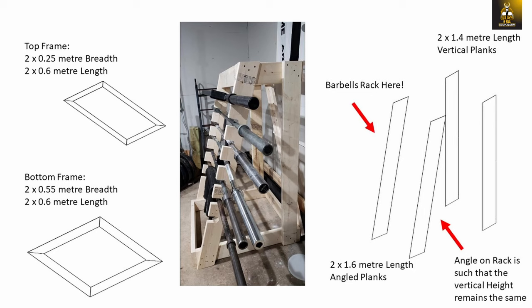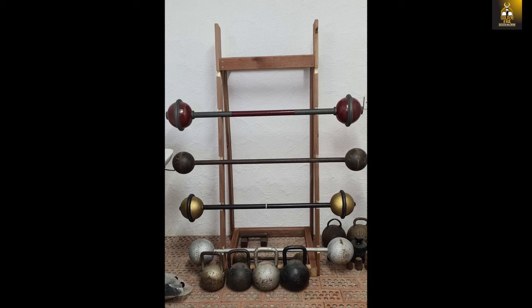The trapezoidal pyramid structure is then created using vertical planks. Two planks of 1.4 meters sit perpendicular at the back. The other two at the front are angled such that their vertical height equals that of the back planks. These angled front planks act as the rack that catches the barbells, and I cut about an inch into the wood to rack the globe barbells safely for display.